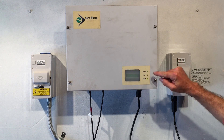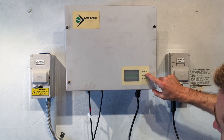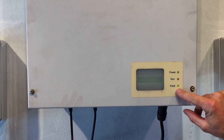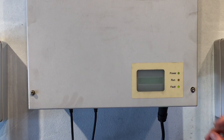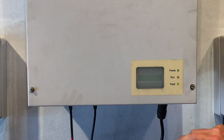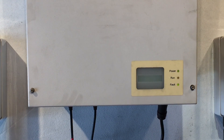We can actually still read the LEDs on the side. We've got a green light on the power, there is no light on the run one, and we have a green light on the fault one. In the case of an AeroSharp Inverter, if that run light's not on, then it's not working. And if the fault light is lit up green, that means there's an issue with the inverter.